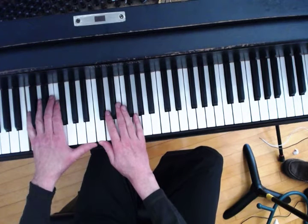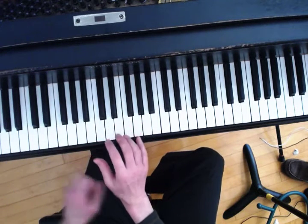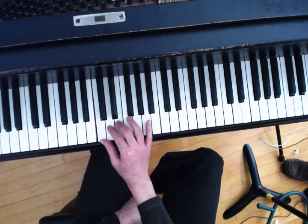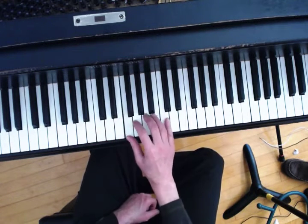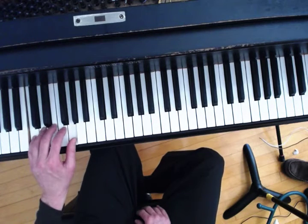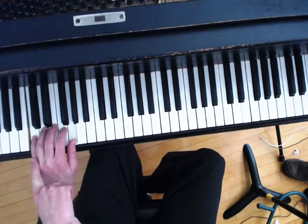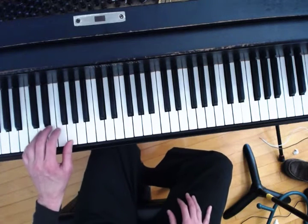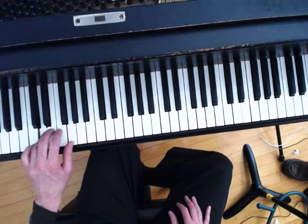Because of that it's hard to get really solid, comfortable, and accurate. So we're going to look at a different approach which can be really helpful. We're going to start the scale in that position with a group of three, ready to move to this group of four. In the left hand I'm on my fifth finger just to play the lowest note, and then continuing up.